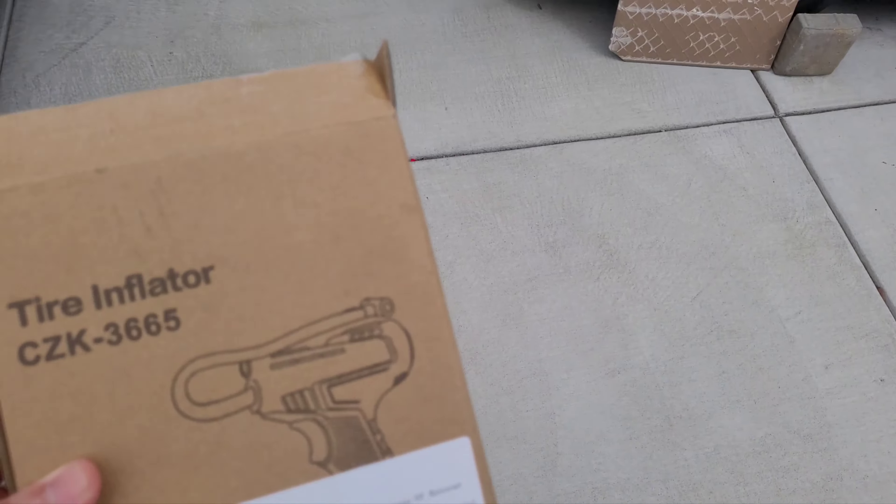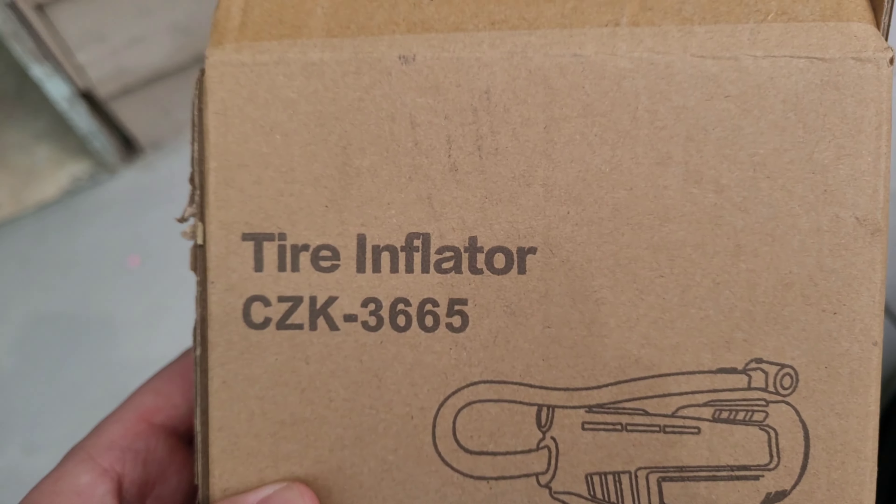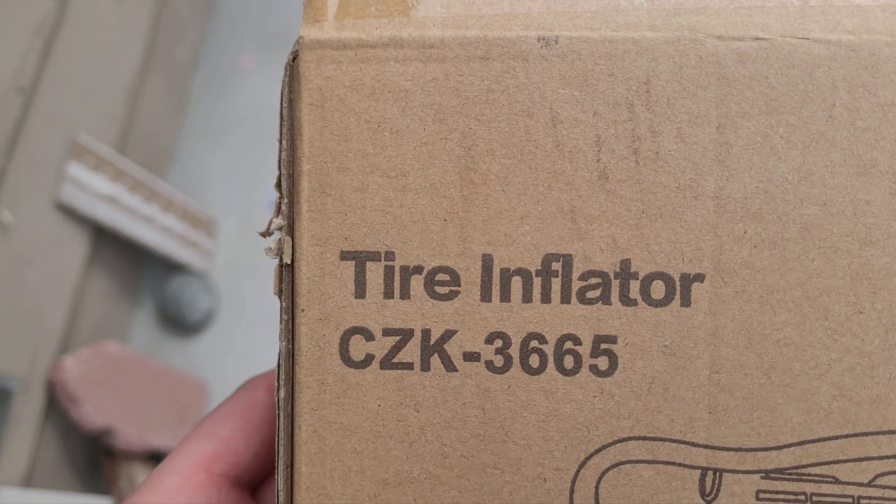Hey, what's up guys, my name is Jonathan. Happy Saturday everybody, today is March 18, roughly about 2 o'clock in the afternoon. I want to quickly show you this product that I just got — it's a tire inflator. I got this from the TEMU website.